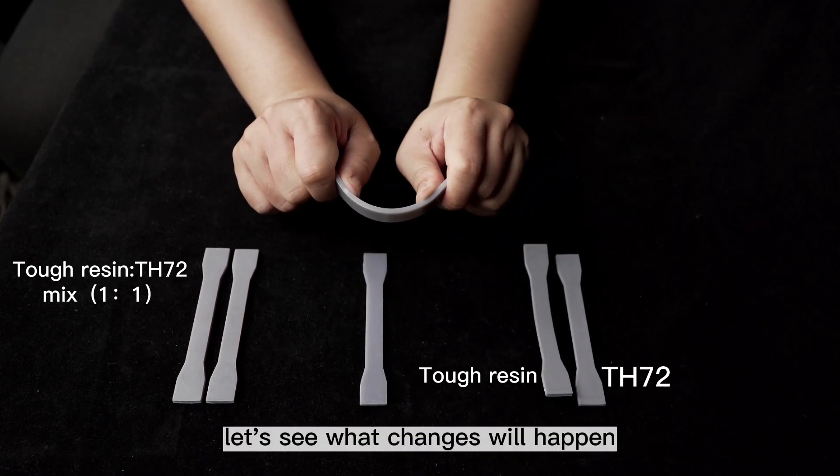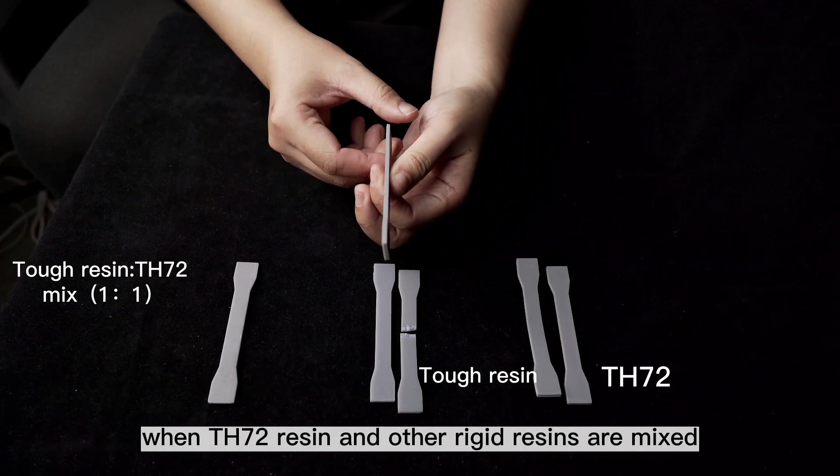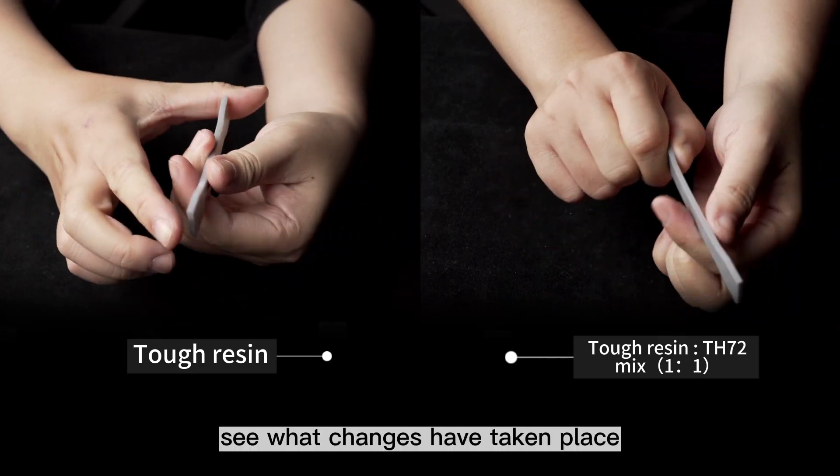Let's see what changes will happen when TH72 resin and other rigid resins are mixed. This time, we will add the ratio to 50-50 and see what changes have taken place.